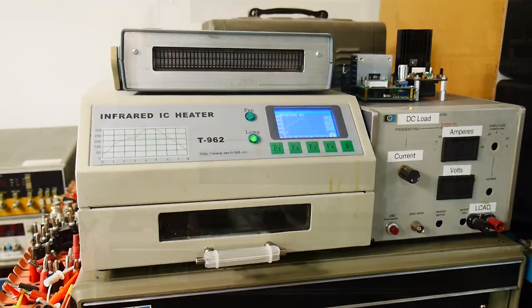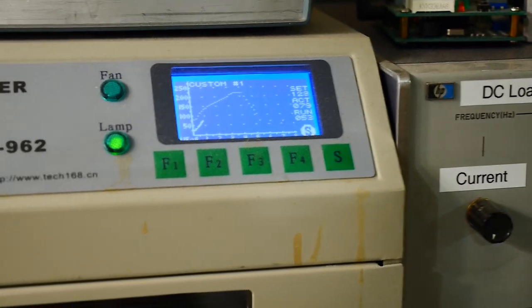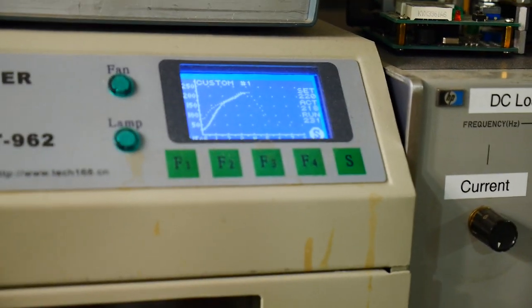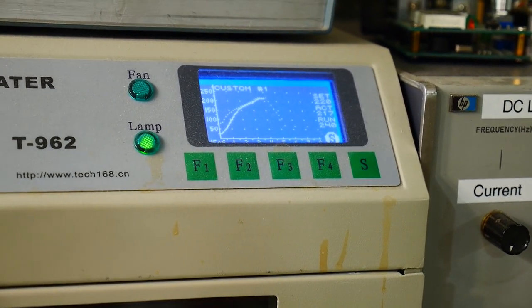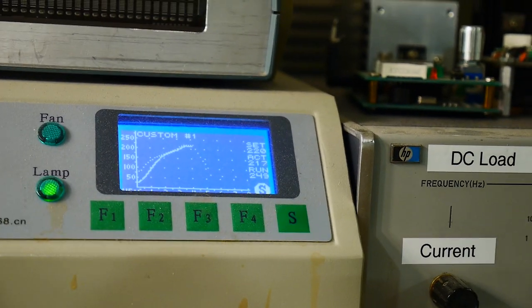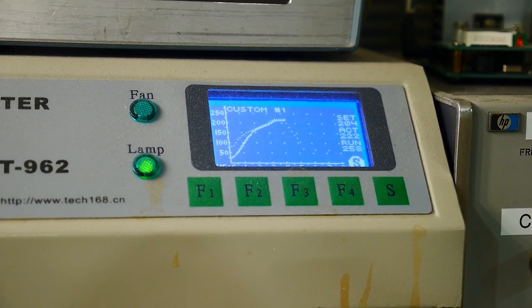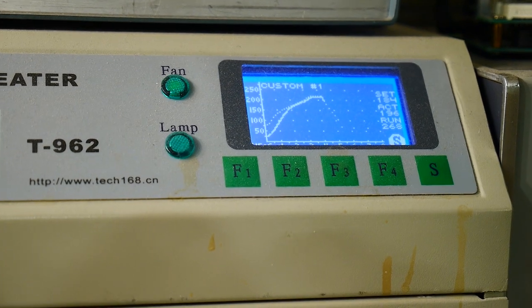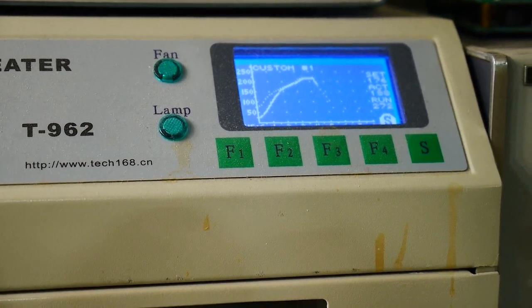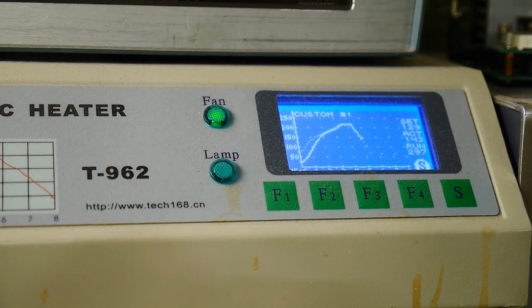Sorry for the handheld camera work here, but this is the oven. You can watch the temperature follow the profile. We're almost at the top. It'll hold the top for about 30 seconds and then it'll start falling. There's a temperature profile that ramps up, then kind of holds — a pre-bake — and then it ramps up to the very top, which is where it is now. The solder has melted, and now the fans will kick on. It'll start going down the cooling side. About five, six minutes for the entire curve.